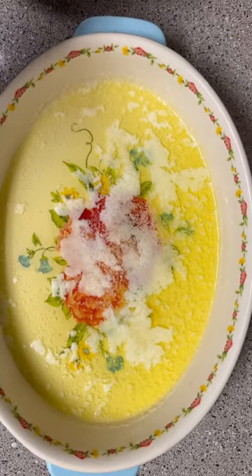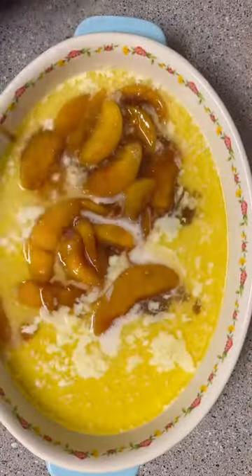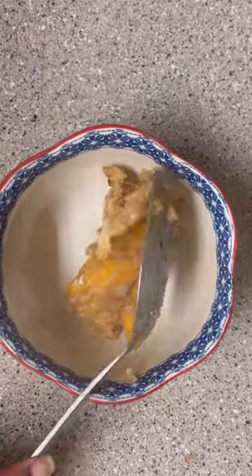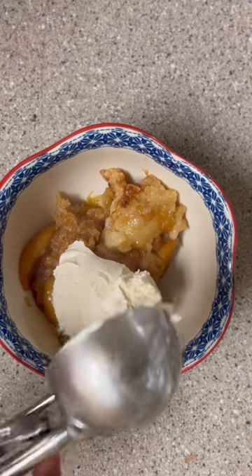I melted one stick of butter in a casserole dish and then I poured my batter into it. You're not supposed to mix it up, but next time I will. And then I added those peaches and the sauce on top. It went in the oven at 350 and it baked for 50 minutes. You've got to serve it with a big old scoop of vanilla ice cream and it's so good.